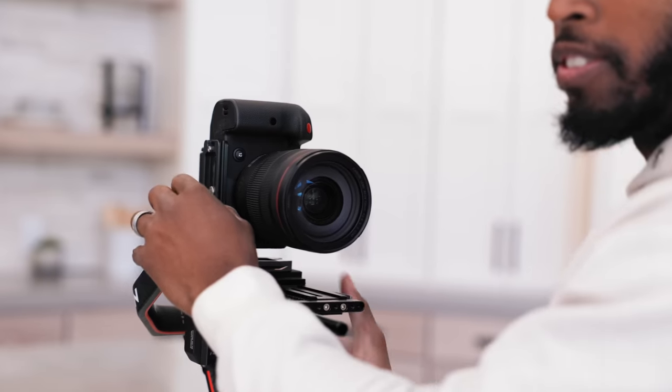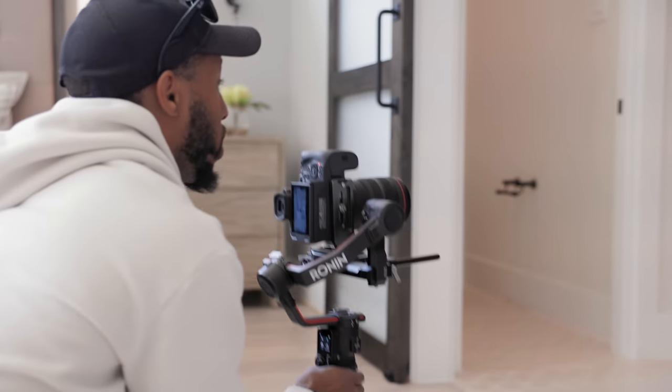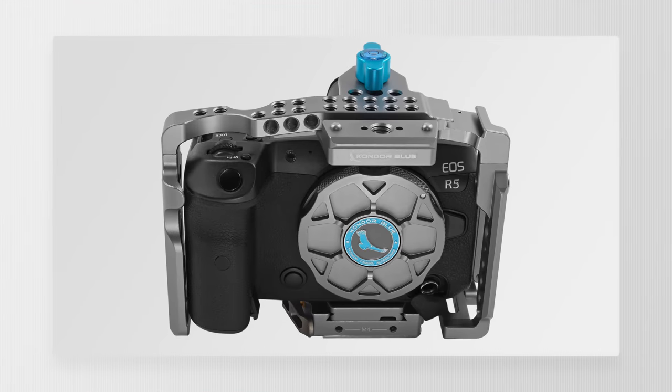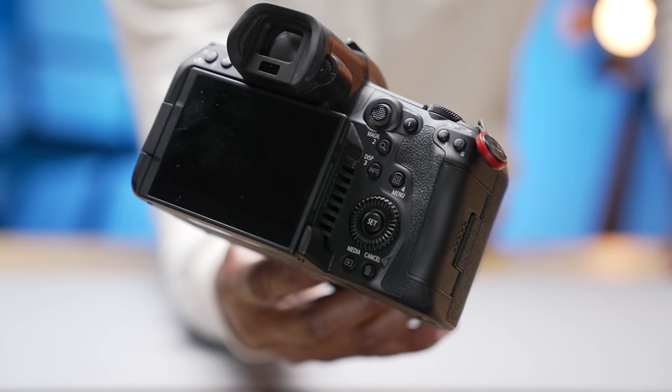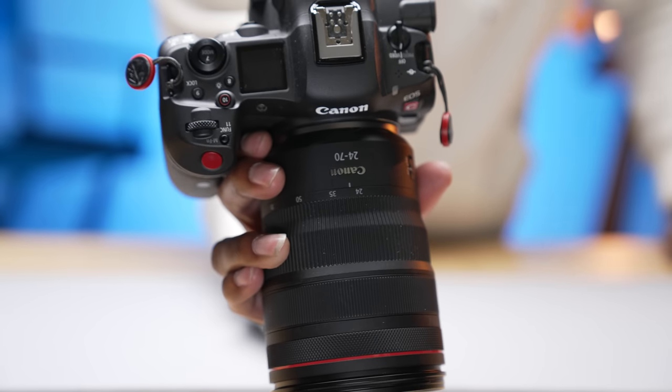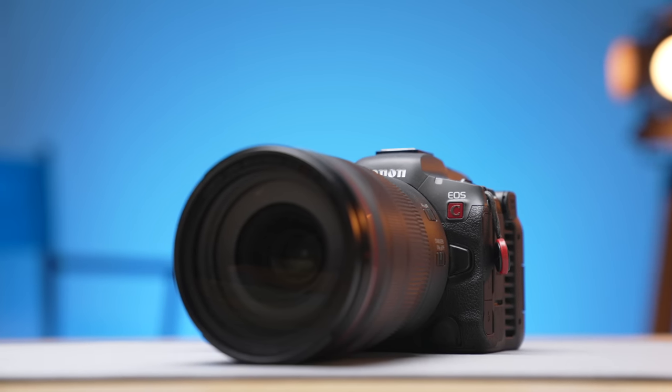I also mounted it on an L bracket on its side to shoot Instagram Reels for one of my clients — as a social media camera, this thing rocks. I would have loved to see a thread on the side, but Condor Blue has a cage that works for the R5C and a dedicated one is coming soon. The button layout on this camera is very well laid out, and on the video side I've really dived into customizing my shooting layouts. If you're interested in my video settings or custom layouts, I can make a follow-up video breaking all of that down — just leave your questions in the comments.